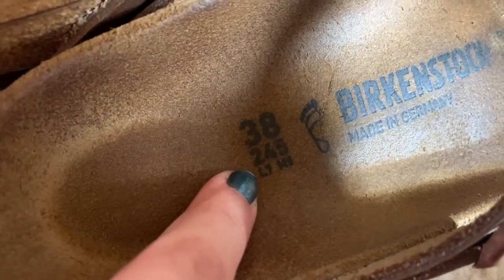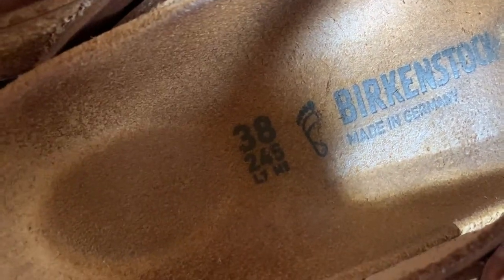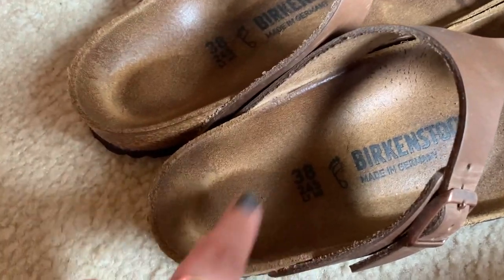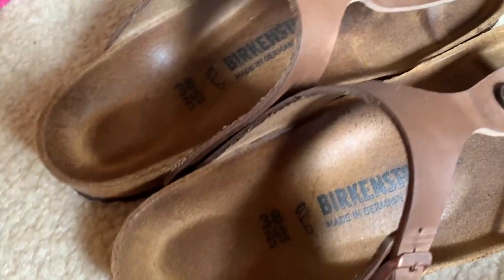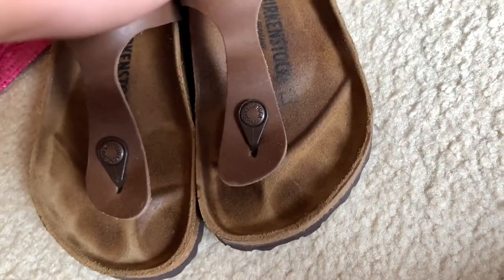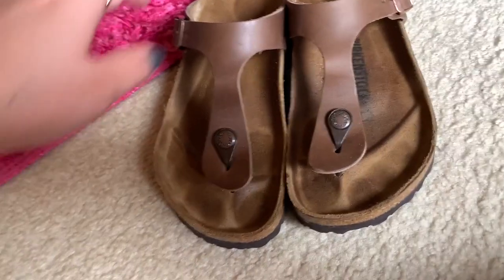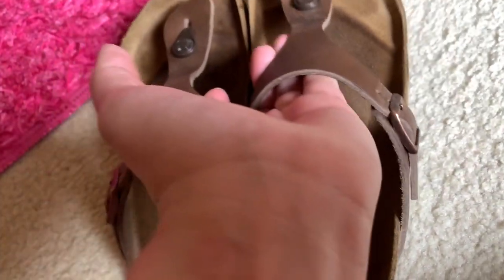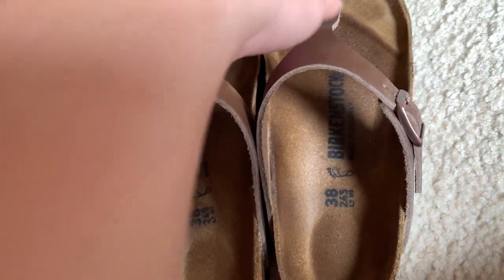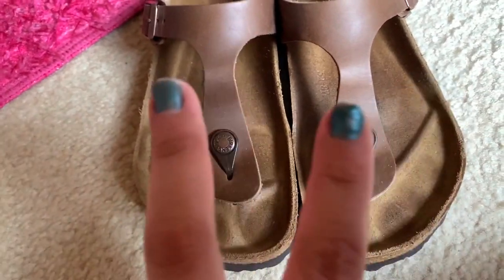This is a size 38, advertised as a ladies' seven, but these fit more like an eight to me. If a true size seven puts these on — my mom is a size seven — it looks really weird on her, super loose. So she has a 37 and she likes her Birkenstocks. I only like the size 39 in the soft footbed, and I have four pairs of those, but only in the Arizona style, which is the two-strap.